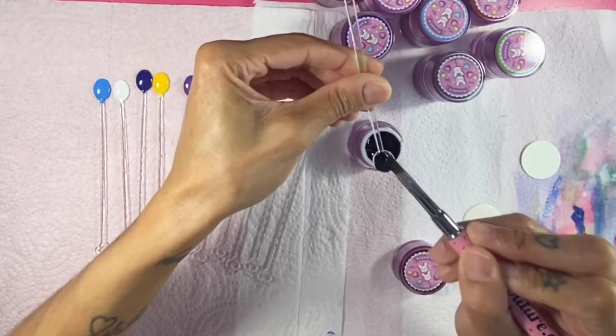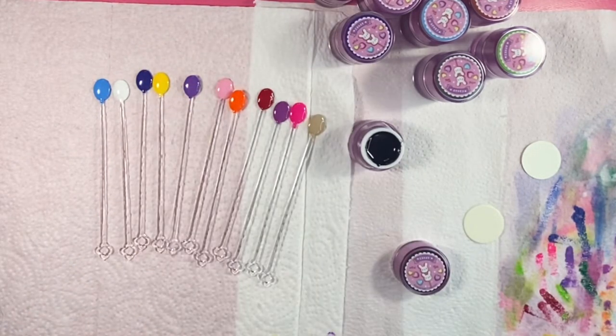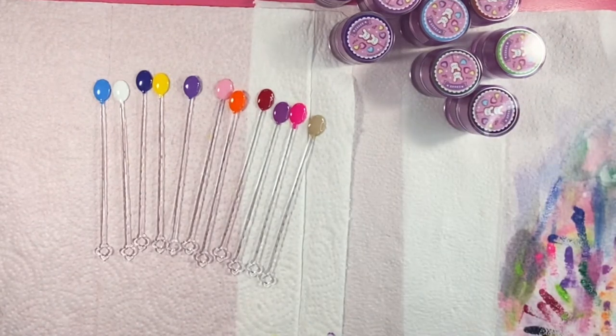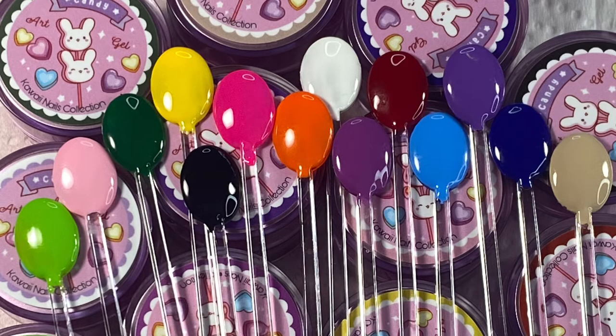I want to give a special thank you to Kawaii Claws for sending me her amazing candy art collection — they are beautiful, vibrant, and stunning. I love them all. Here's the final look of the candy art collection painting gel polishes. Aren't they so cute, looking like little balloons? I love them.